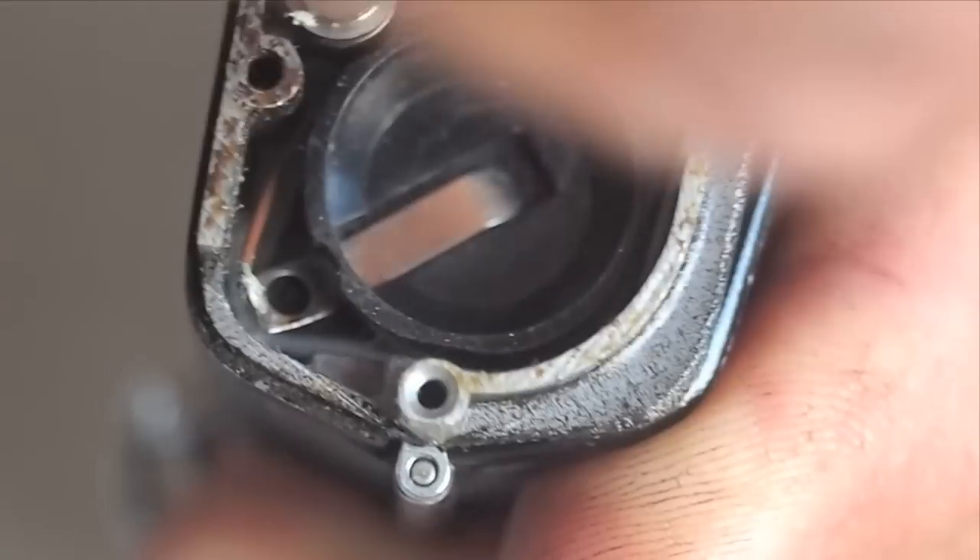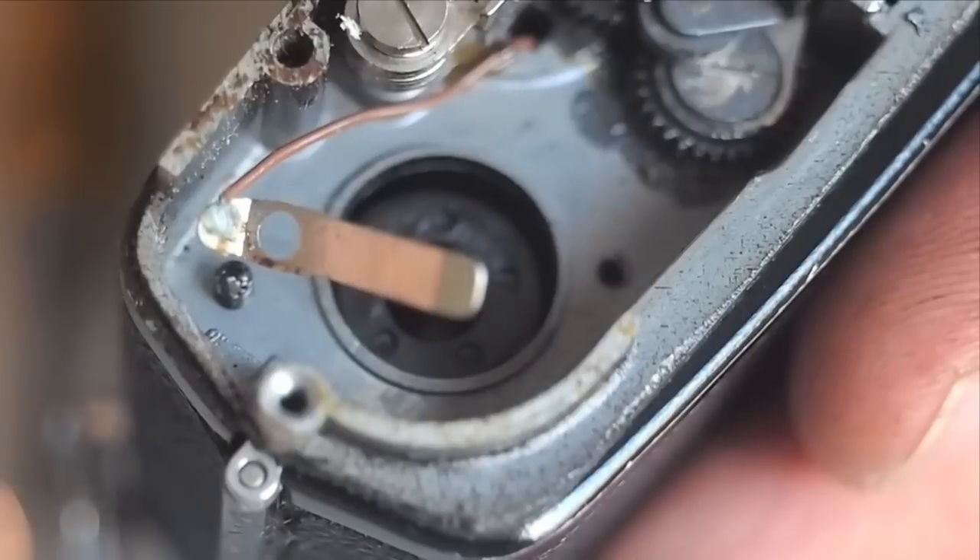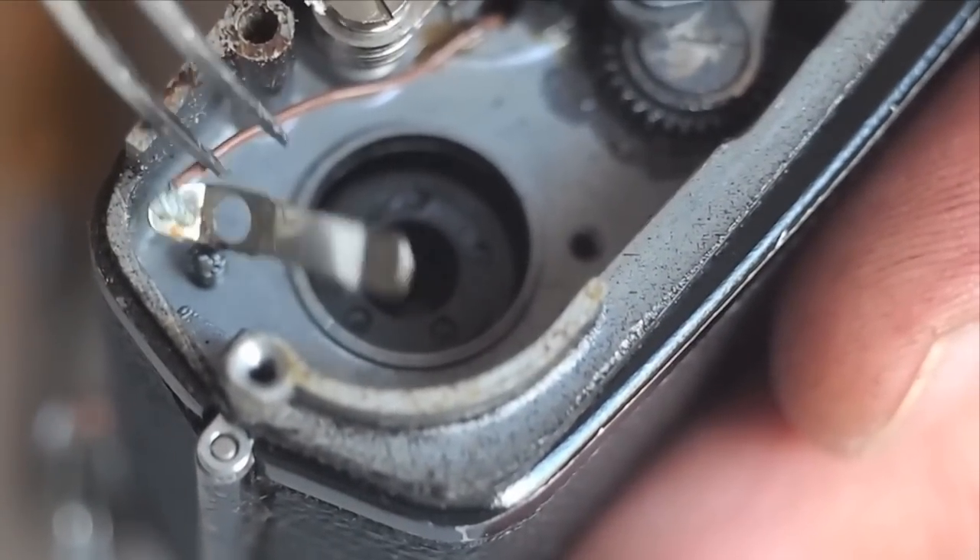Remove the remaining battery chamber screw. Lift the battery chamber from the camera and separate, allowing the battery chamber to be set aside.